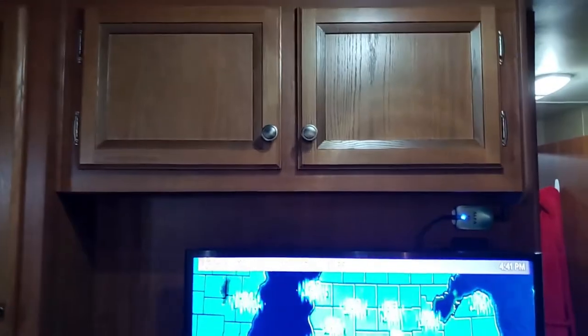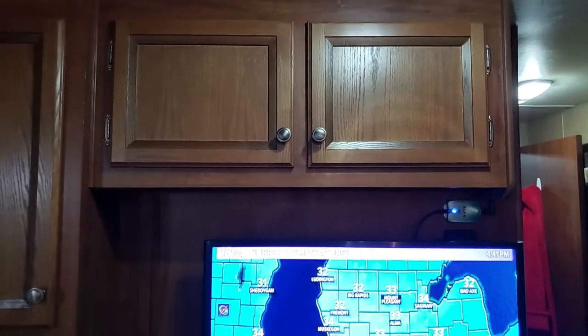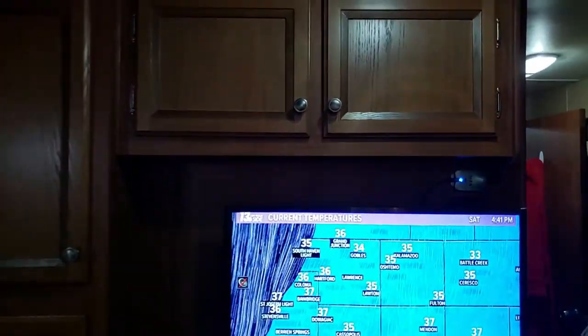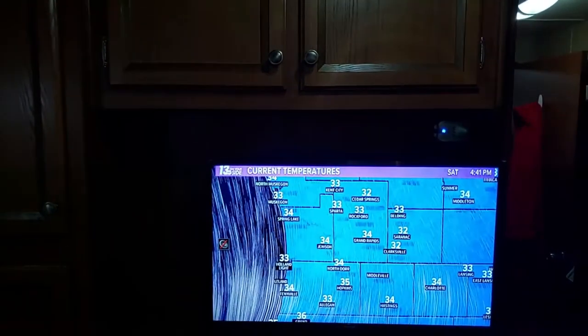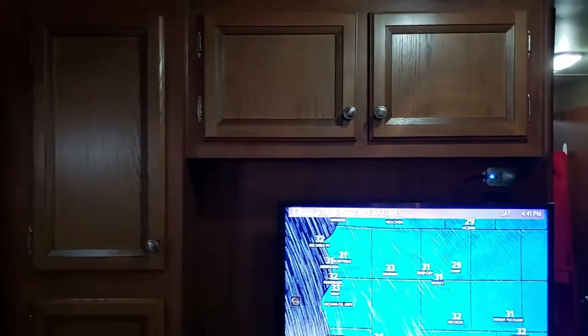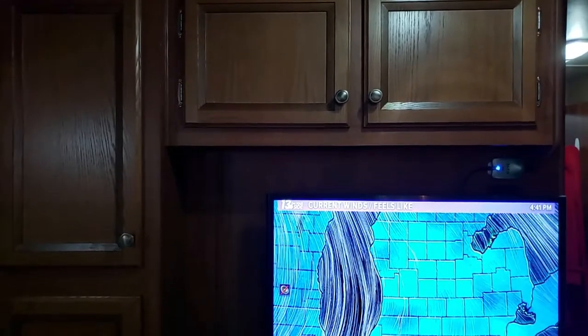At first I used to wire tie everything together, all the doors, and after the first couple of trips, I felt pretty comfortable and I didn't have to do that anymore. So now I just put the tension bars in and keep those in until I'm done traveling. In fact, that cabinet I keep them in all the time.